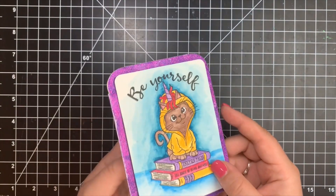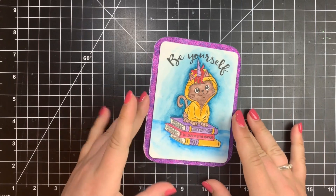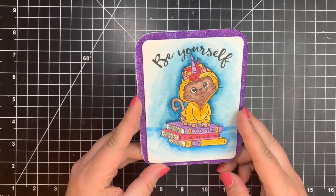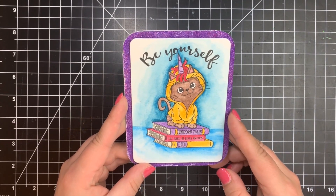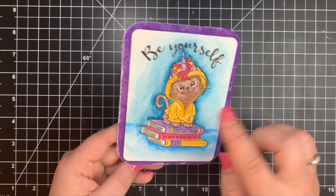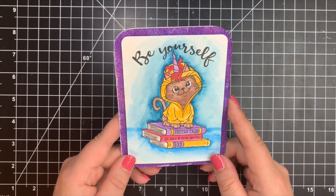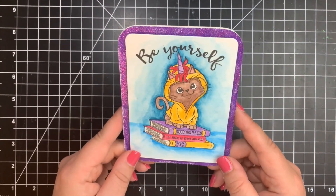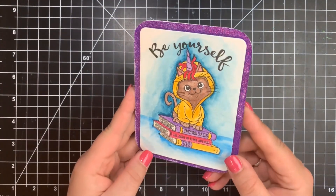Next, we have a card from Jean Forster from Delaware. She used the Unicorn Dreams by Little Acre Creations, a company Courtney had never heard of before. She used Arteza watercolors and did a phenomenal job, especially on the background. She's got some glitter on the outside, and her sentiment is in the center. This is so, so cute.